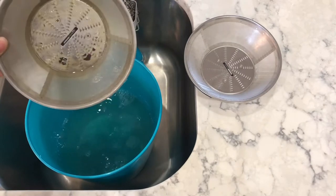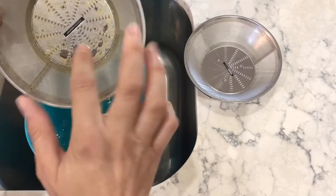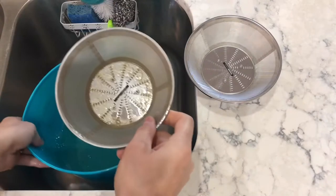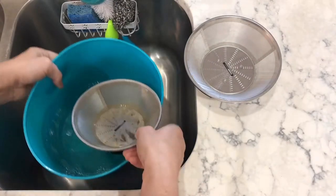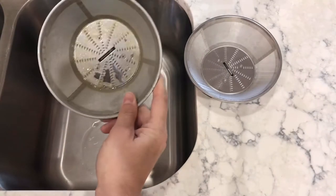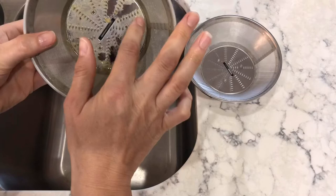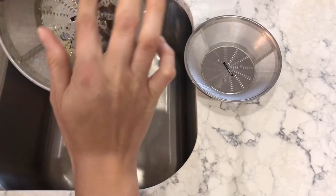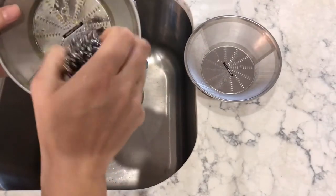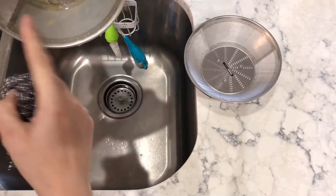Unbelievable — can you see how it's almost turned into a slimy film and it's just coming right off with my finger? So take a look at this — just with my finger, I'm not even going to need that brush or the stainless steel pad. Maybe for the screen? No — look at that, just my finger!